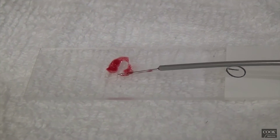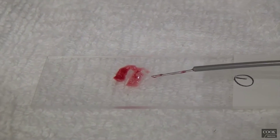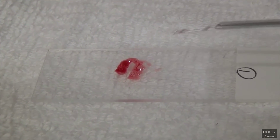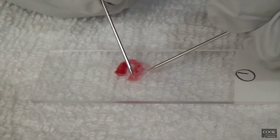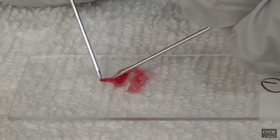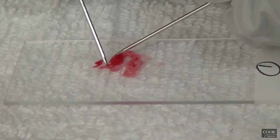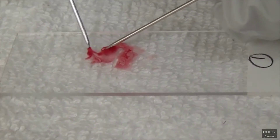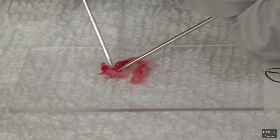Look at that — amazing core. This is great. What you see here is all of this is actually micro-core, a little bit of blood. And here is actual core. Here's core. This is a long piece of core right here. Can you see that? And that's core.